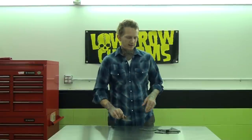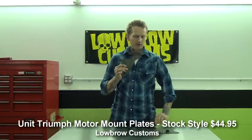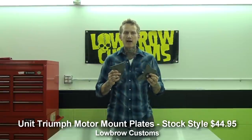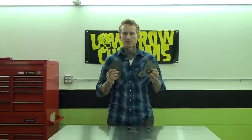We also do these in a stock style. You can see they are not cut down. This stock style is for a swing arm frame. So if you've got a stock bike and you need a set of motor plates that aren't all tweaked and beat to hell, you can pick up a set of these and they will fit right up just like original equipment.